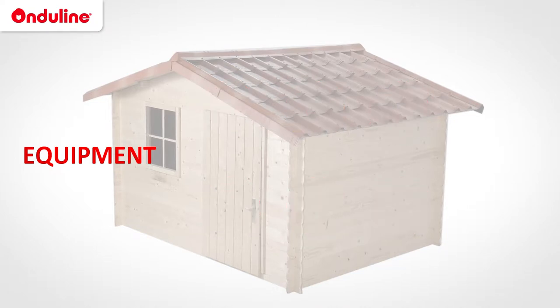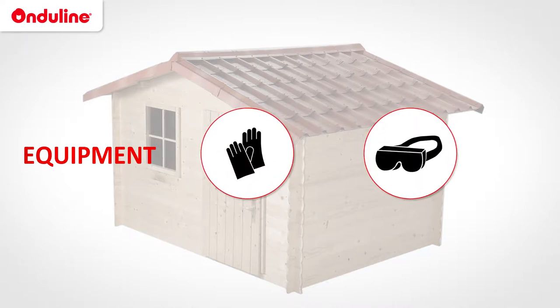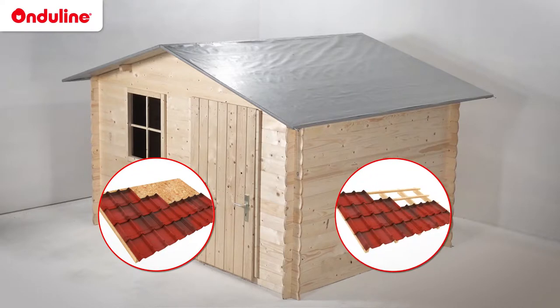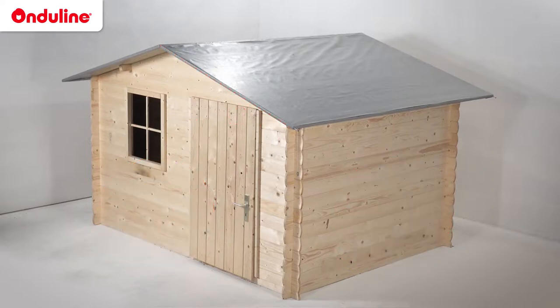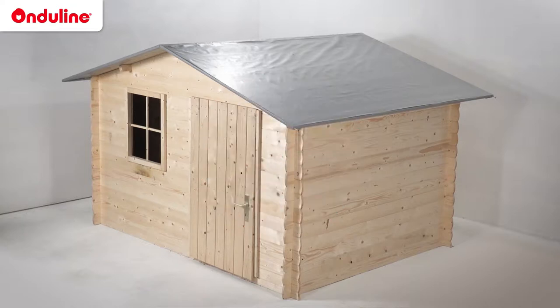Personal safety in a work environment is important. We recommend wearing gloves and safety glasses and working on a stable support. Before getting started, check the structure and slope of your roof. Onduline products are recommended for either full deck or discontinuous roof structures with a pitch of at least 15%. In the case of a discontinuous structure using wooden battens, a higher pitch is required.